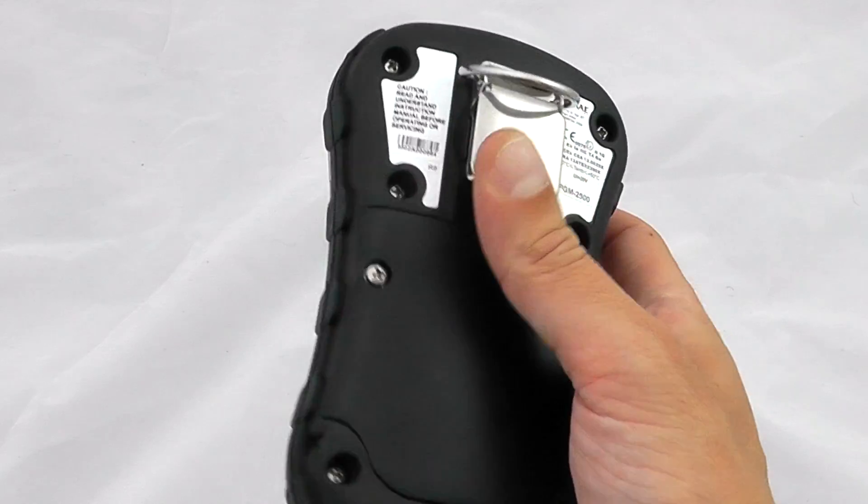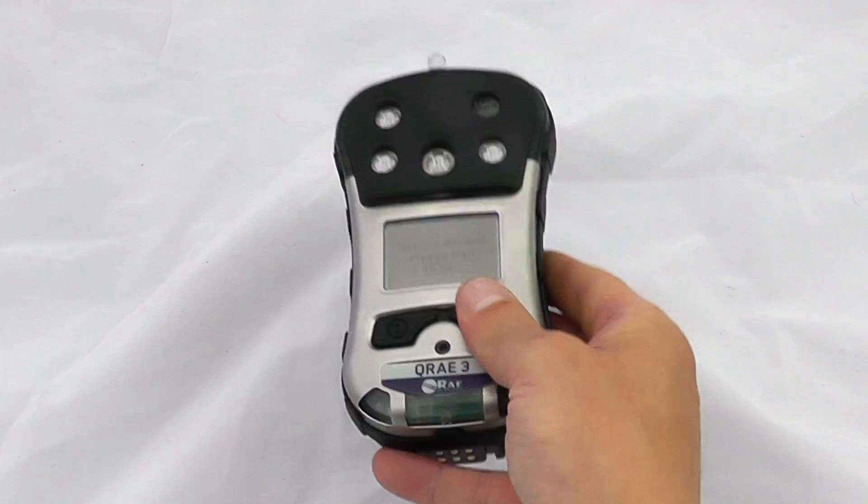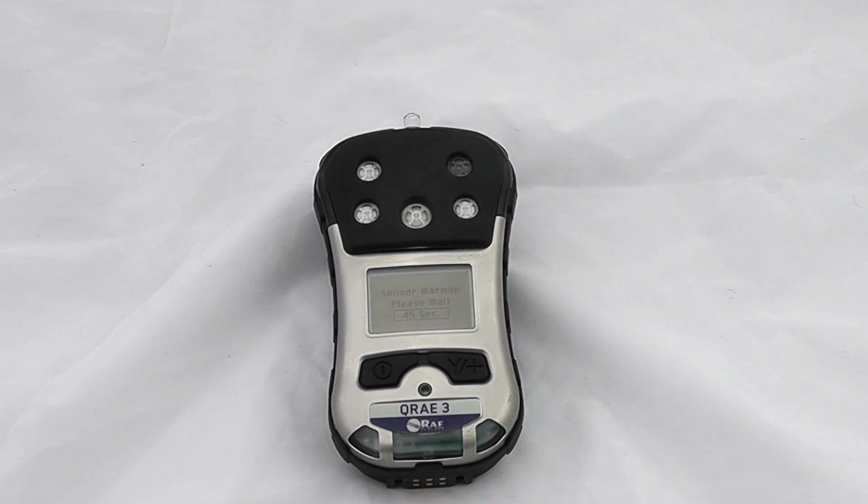We've got a user clip, so just a general normal confined space user monitor. It will always start up with a sensor warm-up which is at 60 seconds, so we'll continue the video when the 60-second countdown is completed.